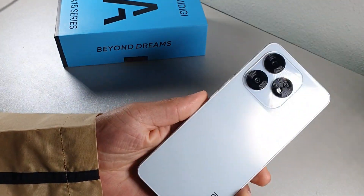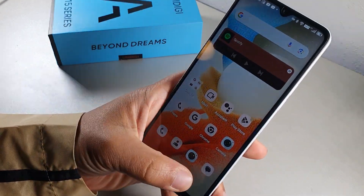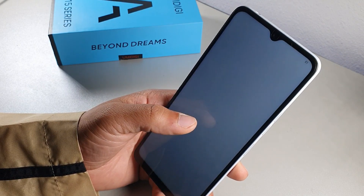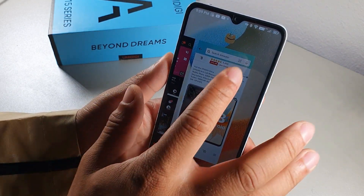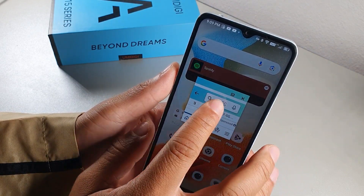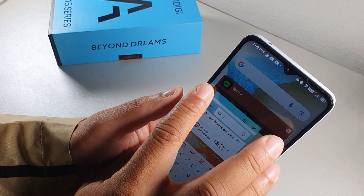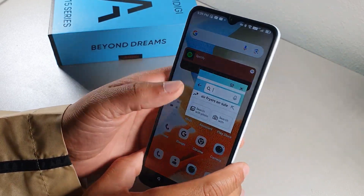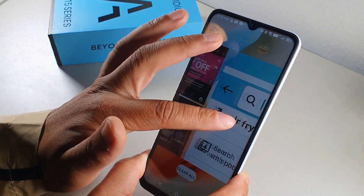The device has a Free Form feature, similar to pop-up windows. From Recent Apps, long press an app and select Free Form to open it as a small floating window. Unfortunately, I haven't found a way to resize it — the only options are to move it or close it — so it's not the most usable feature in its current state.